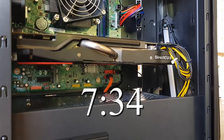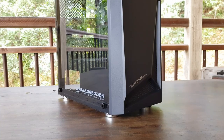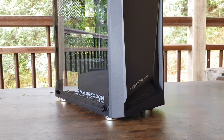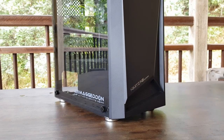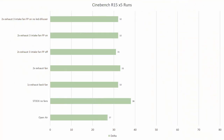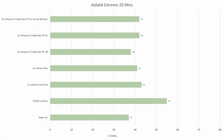Now let's get into the thermals. The configurations we'll be testing today are: stock with no fans, one exhaust fan, two exhaust fans, two exhaust fans and three intakes with the front panel on, two exhausts with three intakes with the front panel off, and two exhausts with three intakes with the front panel on but with the LED diffuser removed. First up is five runs of Cinebench R15. From the graph, we can see that having no fans in the case produced the worst results, being at least five degrees hotter than every other result. All the other results are within margin of error, so we can't really conclude anything from that graph. Next up is a 20-minute stress test of VEDA64. It's obvious that adding a single fan in exhaust can dramatically reduce thermals, as stock is over 10 degrees hotter than one fan in exhaust.